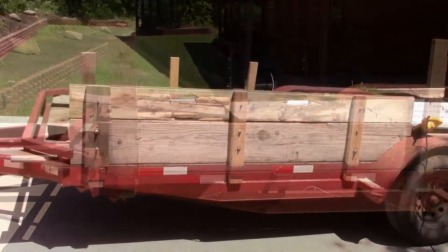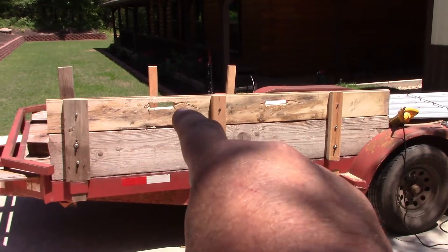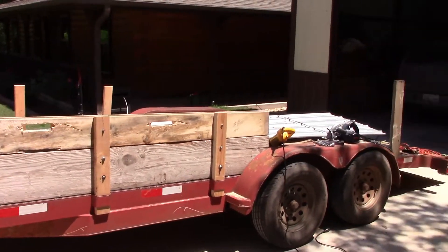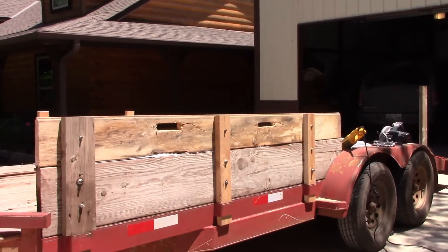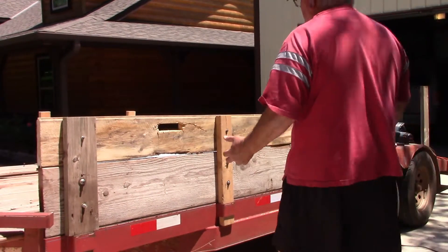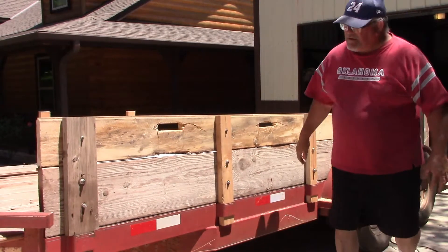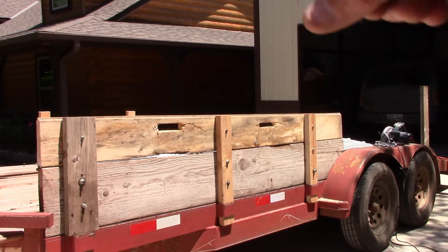I've got the bottom one on and the second one on. As you can see, I've got a groove cut there and a groove cut there — the grooves are for my hands to pick this up and set it in there. Everything's got bolts in it. Let's go ahead and set this right here and show you how easy it is — it works pretty good. A lot easier, instead of losing fingertips.